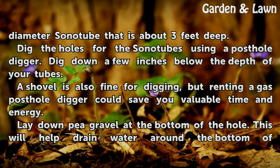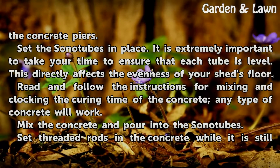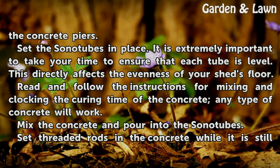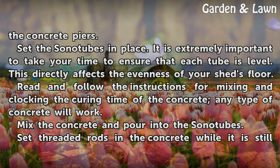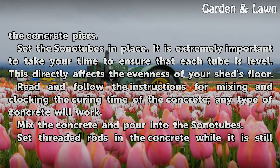Lay down pea gravel at the bottom of the hole. This will help drain water around the bottom of the concrete piers. Set the sonitubes in place. It is extremely important to take your time to ensure that each tube is level, as this directly affects the evenness of your shed's floor.